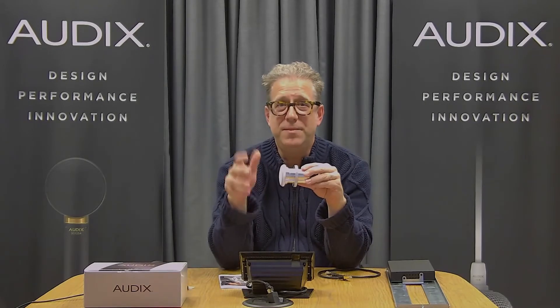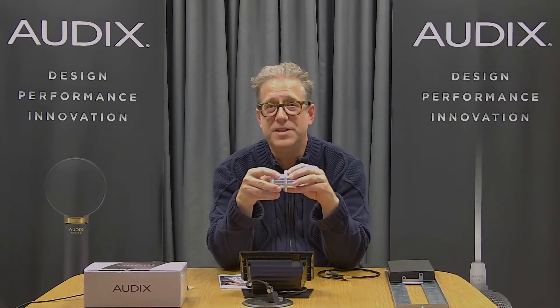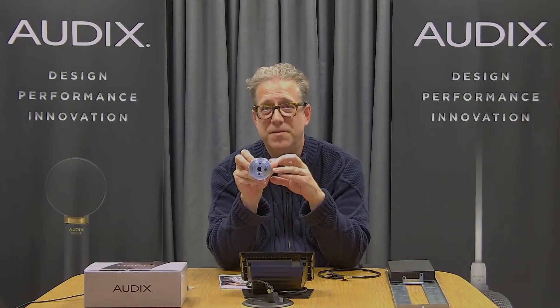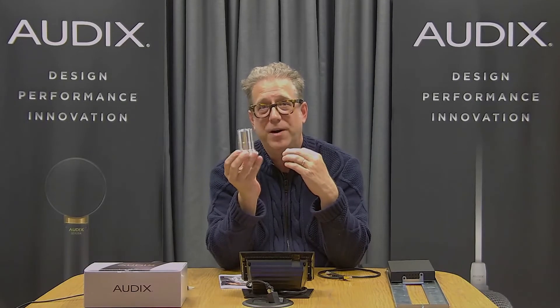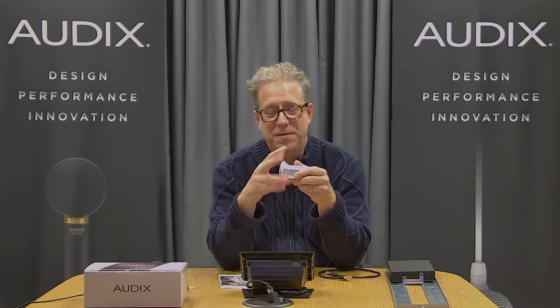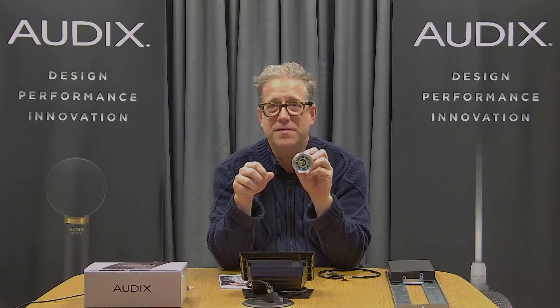The M70WD is different than the M70 proper in that it features this RJ45 connection, it has this nice acme threaded two inch barrel, and it also features two colors of LED.